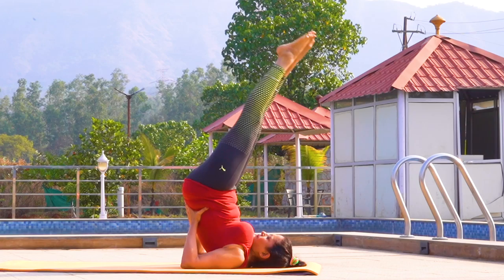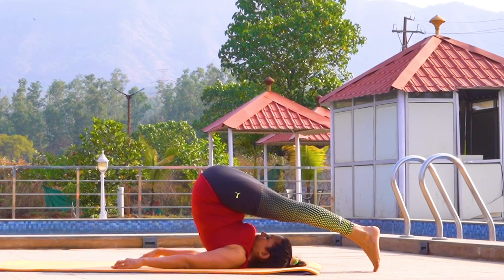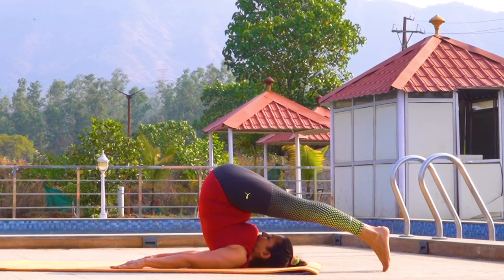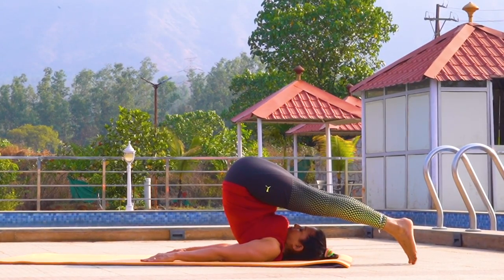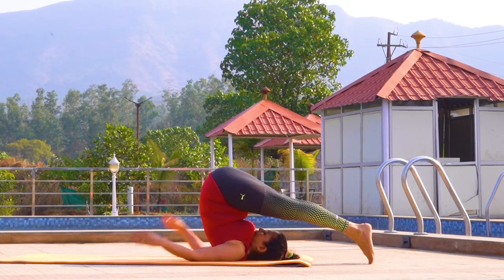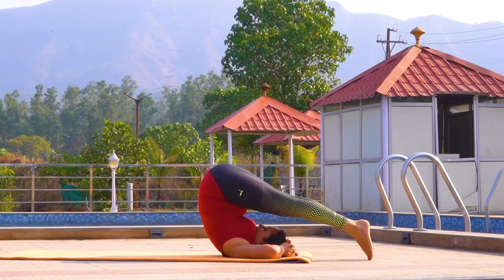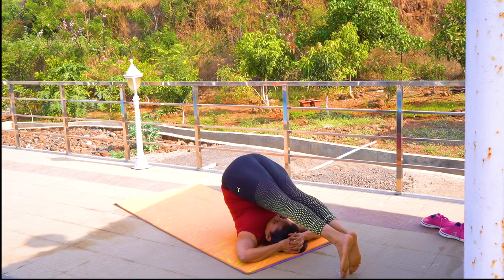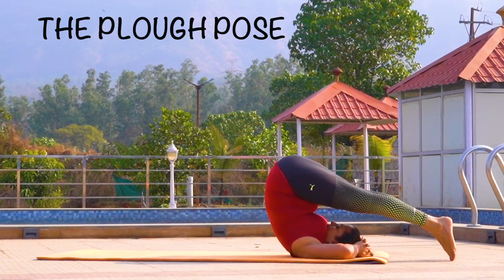Now lower your legs behind your head in a controlled manner to gently touch your feet on the floor behind your head, as you take support by placing your arms on the floor. Initially, you may not be able to bring your feet to touch the mat behind you. Allow gradual progression of movement with practice. As you get comfortable in the posture, bring your hands to the top of your head, interlacing your fingers, place your palms on top of your head. Maintain this posture for 5 breath counts. You are in halasana or the plow pose. Wow! Bravo!